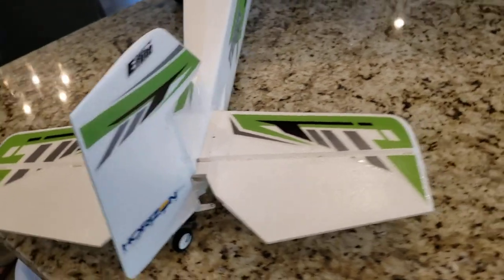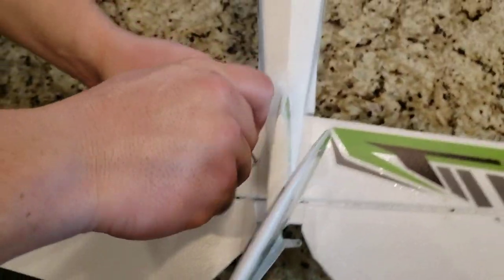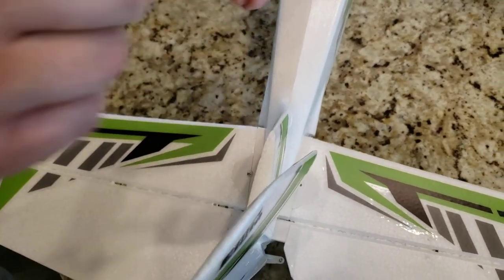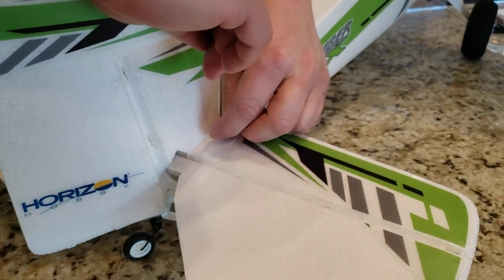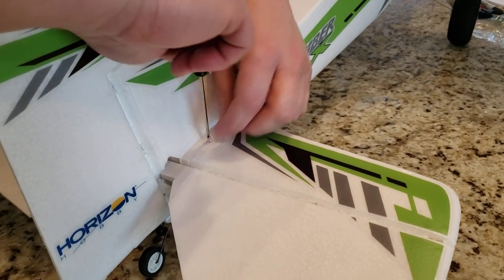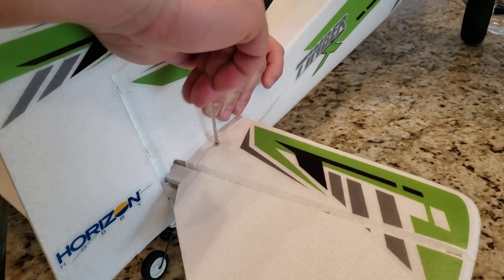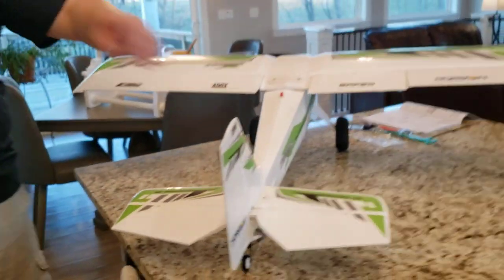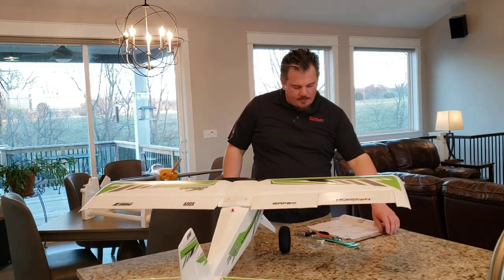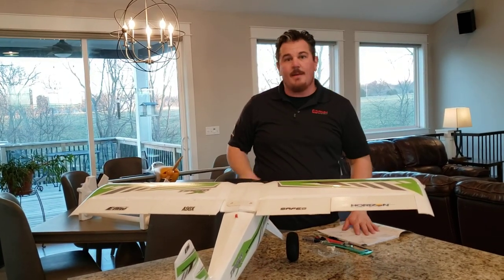The elevator is going to have to get attached at some point but we'll attach it after we bind so that we can have it level and trimmed out properly. The next step is going to be to do radio setup. We got to mark the center of gravity but we're not quite ready to test, so let's go ahead and do the radio setup next. Stay tuned.